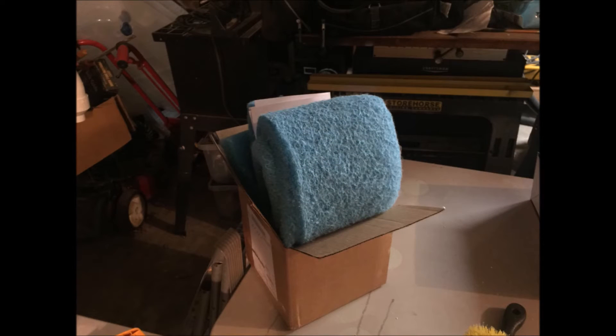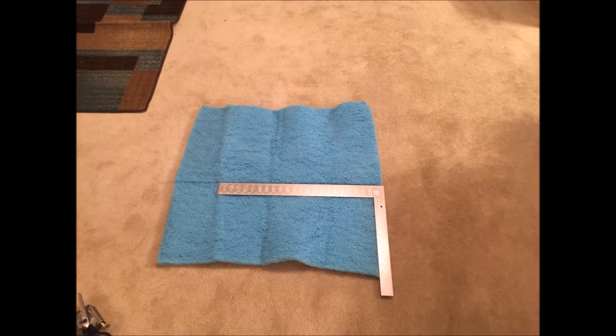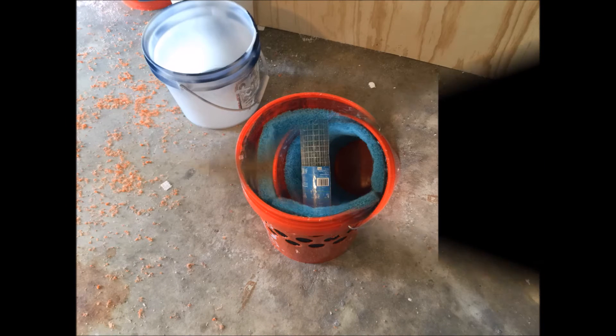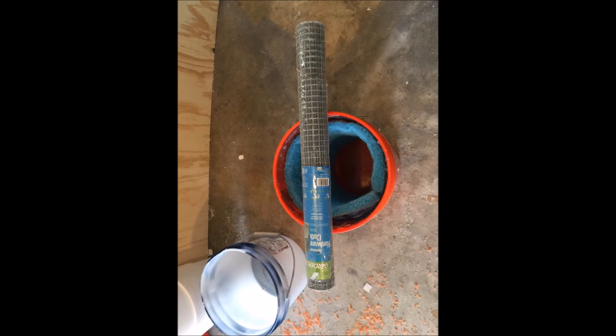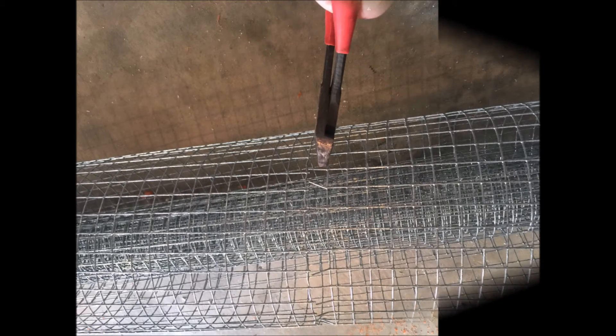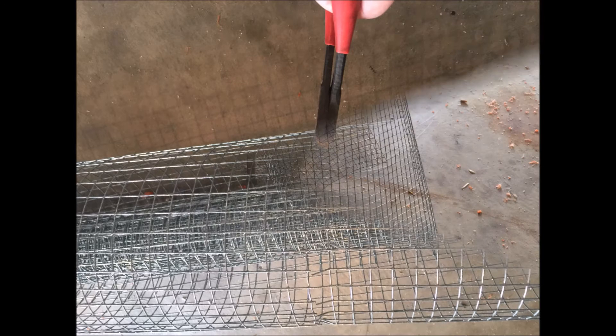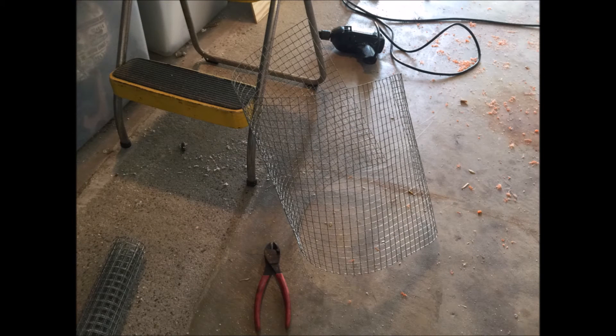This is my evaporative sponge material that the water is going to soak through. I've got to cut this to size. I'm going to use Make It Mike's idea of using this hardware cloth to give it a nice tight fit along the inside. It's kind of difficult to work with because you've got to do a lot of cutting with wire cutters, but with some persistence you'll get it done.